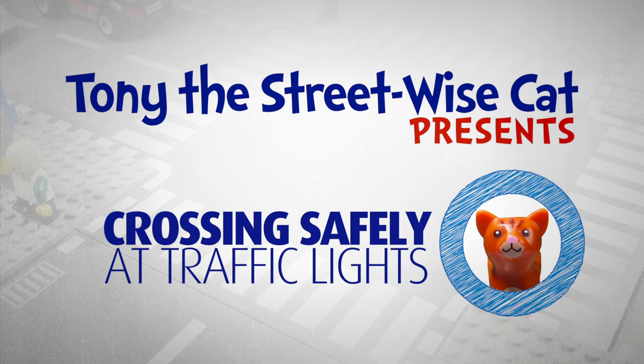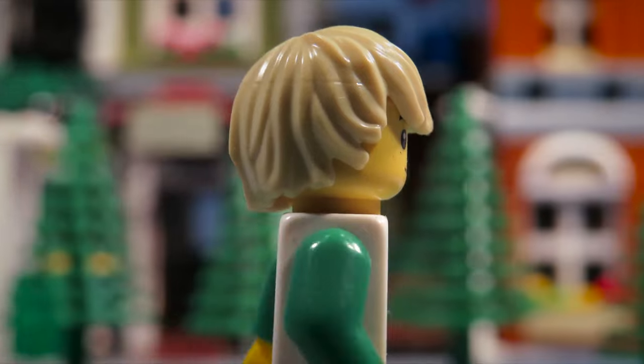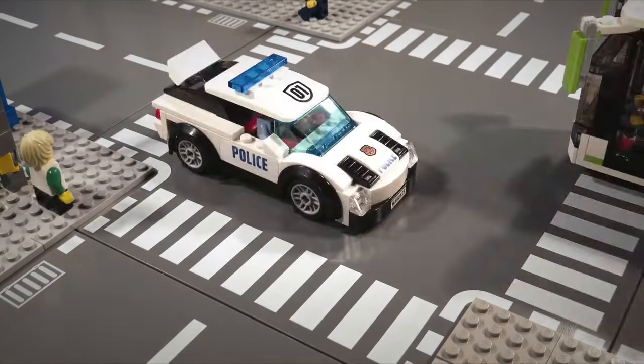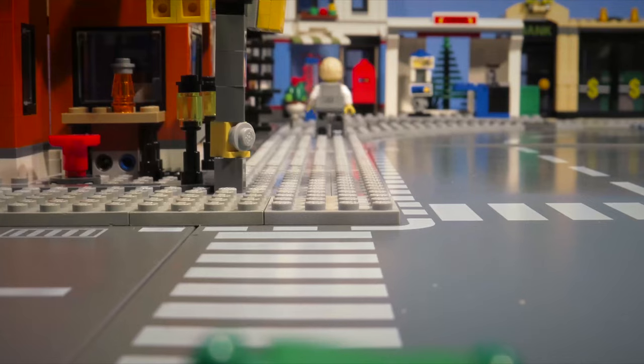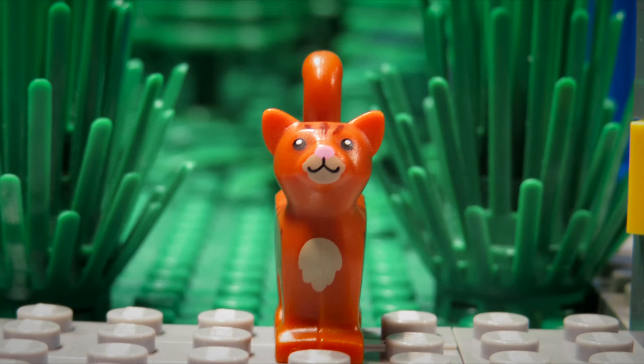Meow. Uh-oh. You look confused. Need some help to cross the street?